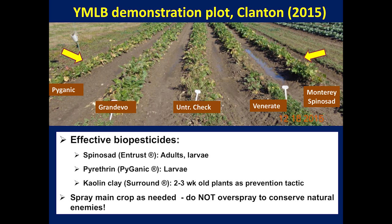Spinosad and pyrethrin appear to be the most effective insecticides for therapeutic control, with spray applications at five to seven day intervals. Target the larvae and adults on the trap crop before they disperse. Pay careful attention to the effect of treatment before and after applications and keep records. Field tests continue in Alabama to identify additional products that may control the leaf beetle.